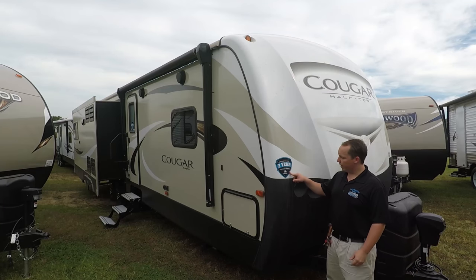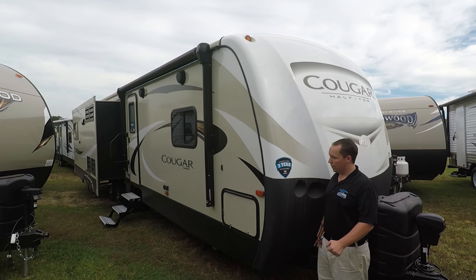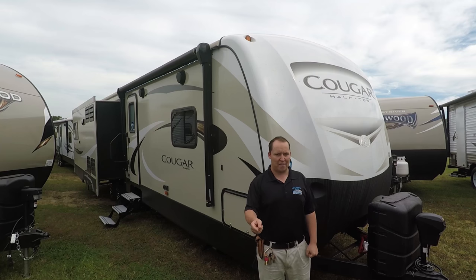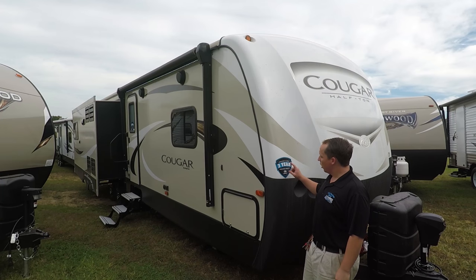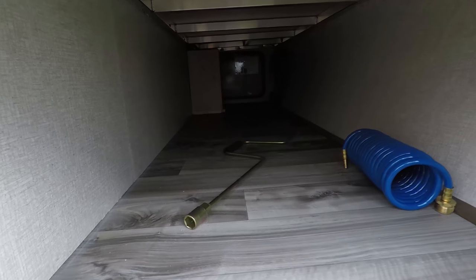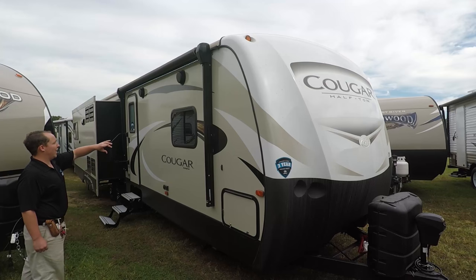Over here there's a brand new sticker — this says Keystone now comes with a three-year limited structural warranty, and I'm going to have a video on that. You have a storage compartment here which is great, and you can see the aluminum frame — it is all aluminum frame with fiberglass sides.